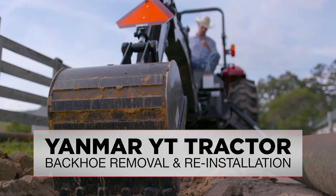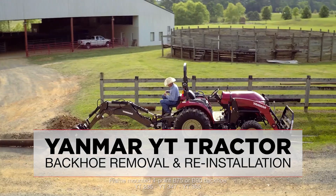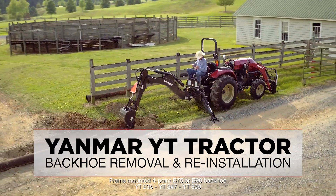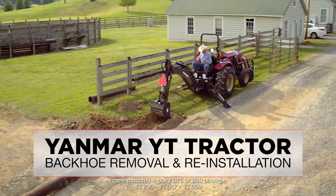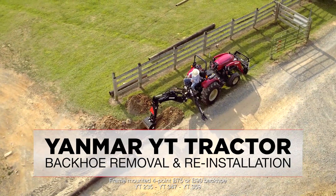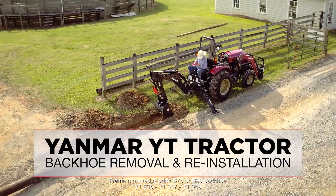Today we are going to discuss how to remove and reinstall a frame-mounted four-point B75 or B90 backhoe from your YT-235, YT-347, or YT-359 tractor. We will discuss the key points of safety, controls, removal, proper storage, and reinstallation.